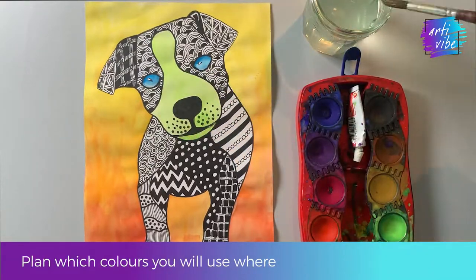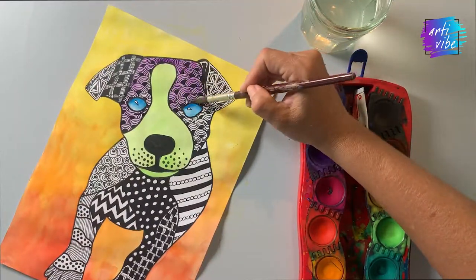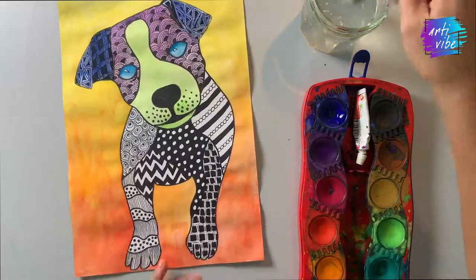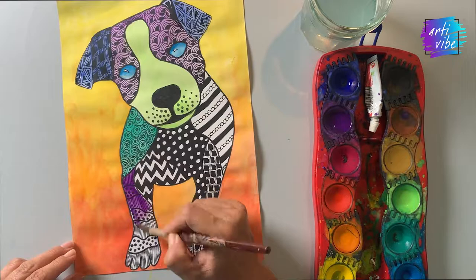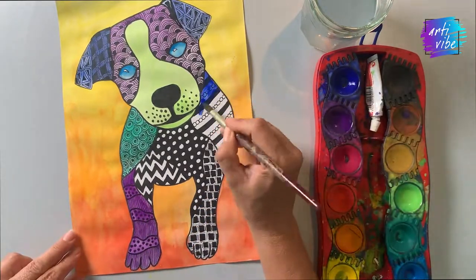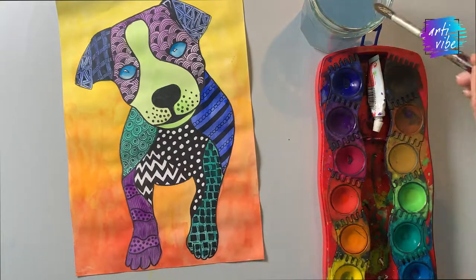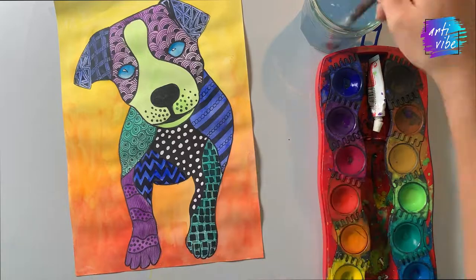You could stop your artwork here with just the black and white Zentangled animal and the wash in the background, or you could go ahead and add some color into your animal as well, like I've done. Choose colors that are going to contrast nicely with the background so the background and foreground don't clash or blend into one another. Make sure your paint is quite thin because you don't want to cover your Zentangle pattern completely — you still want it to show through.